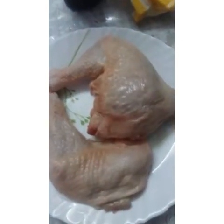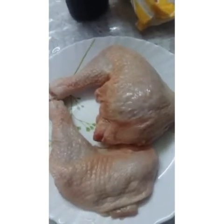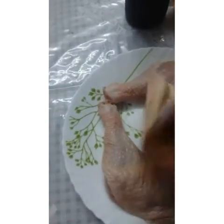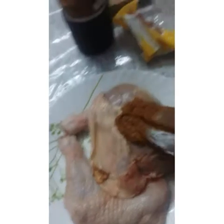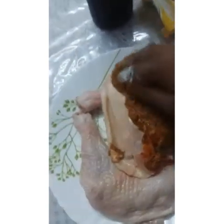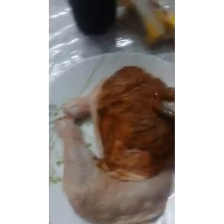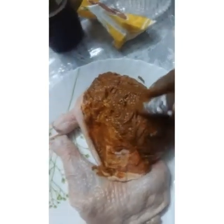We will cut the chicken leg. We will cut the skin so that the masala penetrates well when we are going to marinate it.